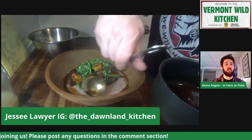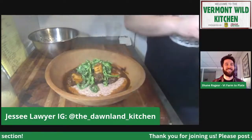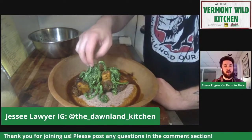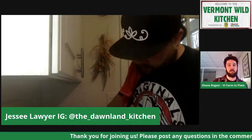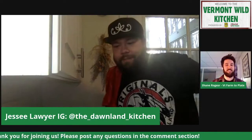Jesse, thank you so much for joining us in the Vermont Wild Kitchen today and being a wealth of information as you went through and cooked all of this. We can't say thank you enough for your time. Thanks for having me. This is what I enjoy doing — I'm more than happy to chat or give advice through my Instagram, any questions, comments, concerns. And also I'm not a pro, so if there's any tips out there, I'm always open ears.